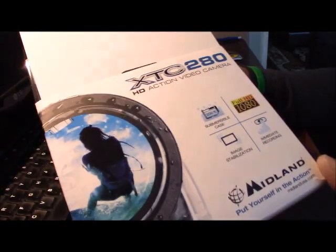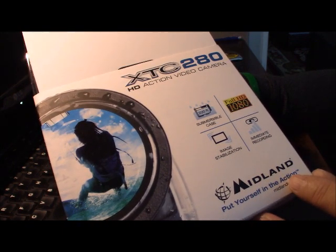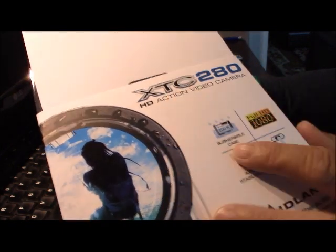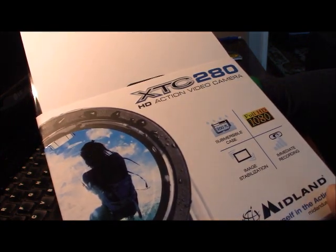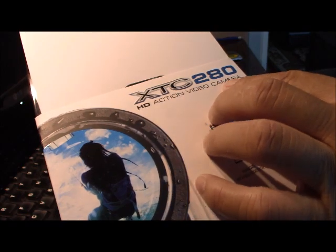Today I show you one of the cameras that I bought — mid-lane cameras. This is the XT-C280 HD action video camera.